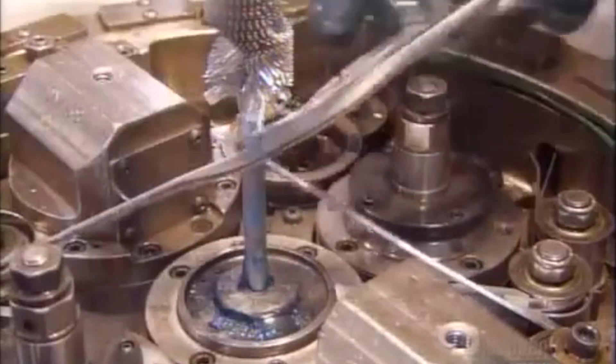Then it folds and wraps thousands upon thousands of fins around the spine, making a material they call spine-fin tubing. Each tiny fin is a heat transfer vehicle.